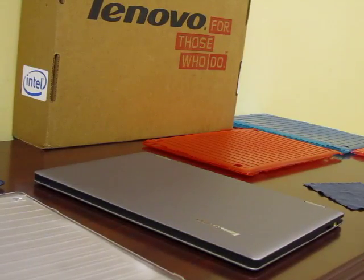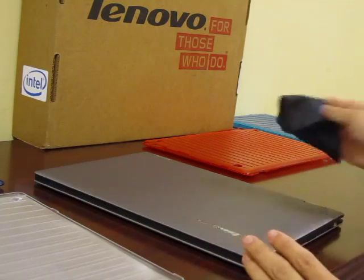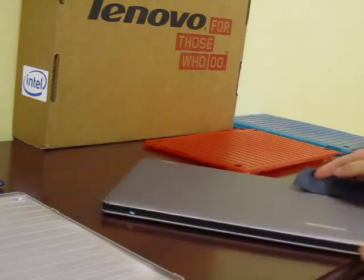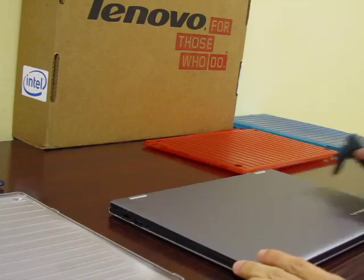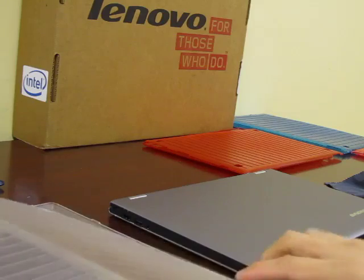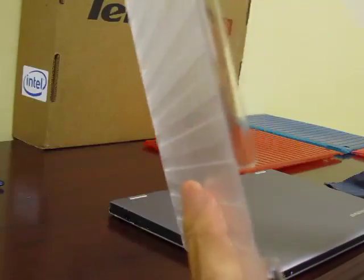To install your M Cover, first wipe off your laptop with a soft cloth to remove any dirt or debris. You will notice that the M Cover hard case comes in two separate pieces: a top cover and a bottom cover.